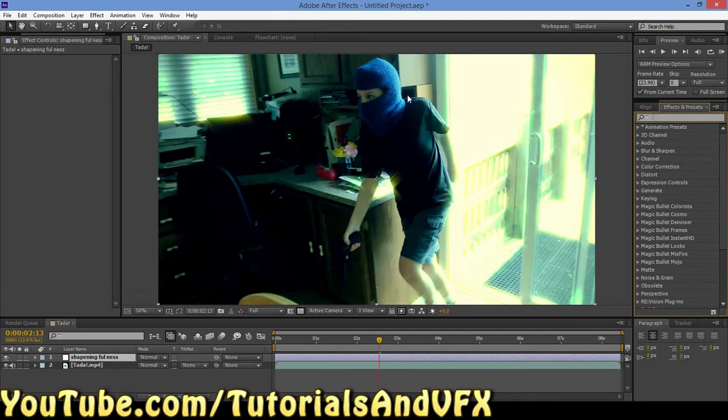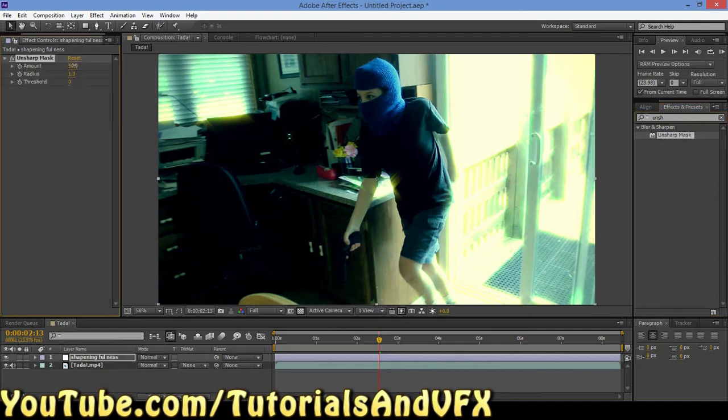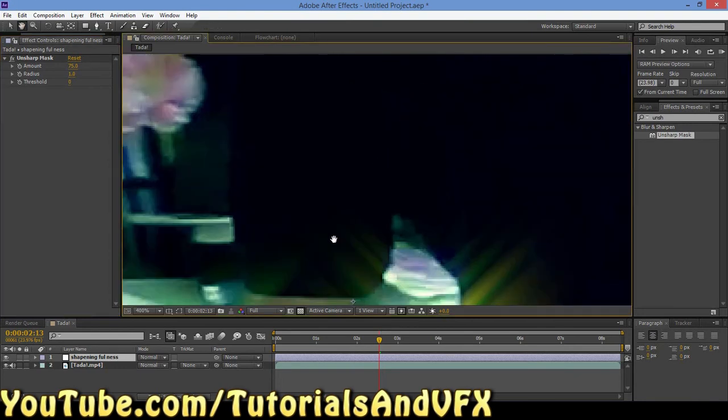So here's the trick. It's going to be a little bit hard to see in the video just because I render these tutorials in such low quality, otherwise they would be giant. Come over to Effects and Presets and type in Unsharp Mask. Now we're just going to drag this onto the Sharpening Fullness layer. Bring the amount up to 75. And boom, you're done.